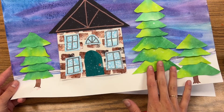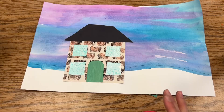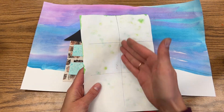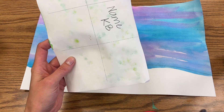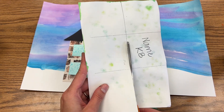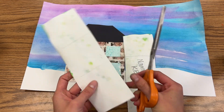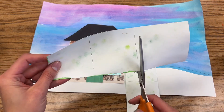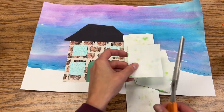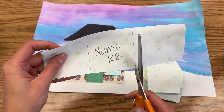We're gonna begin working on all of our trees. To do that, you are going to have your paper from last time, and you're gonna start by cutting on all of the lines that you see. I would start by taking your scissors and cutting on that long line up the middle, and then you'll take your paper and just cut on those two smaller lines. It's gonna end up giving you about six kind of squares or rectangles.